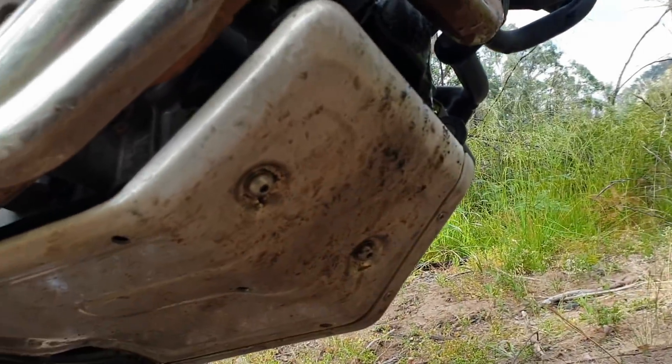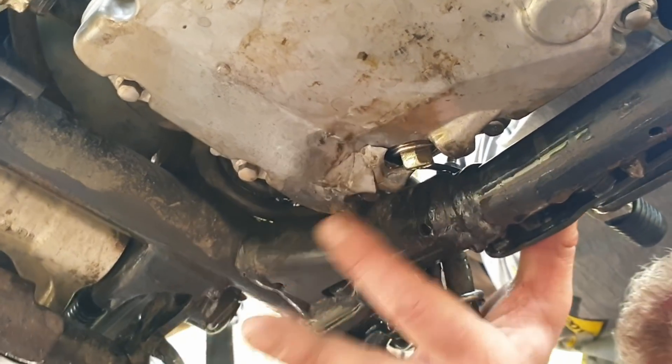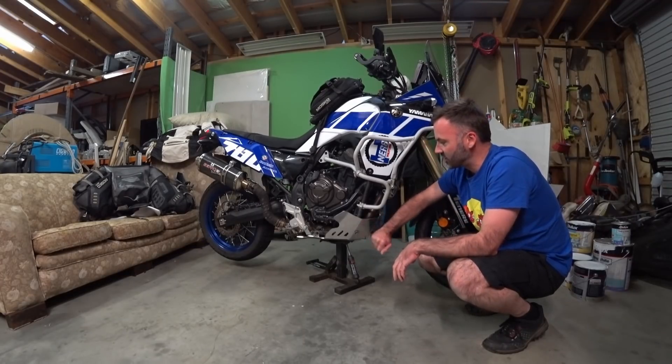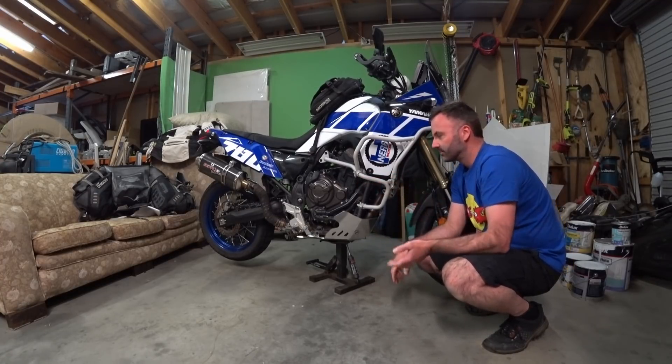We'll get the belly pan off and have a look — punch the sump plug in — that is beyond repair. Yeah, that's an essential item, don't skip it.